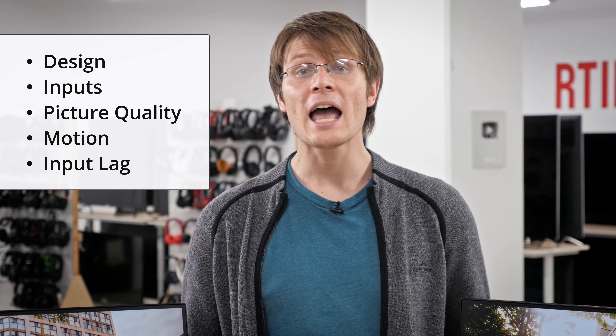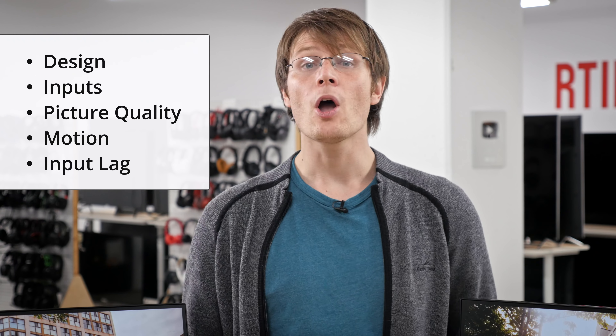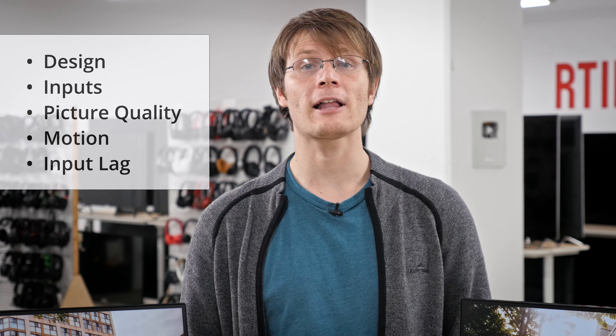In this review we'll start by comparing the design and inputs of these monitors and then move on to the picture quality. We'll also look at the motion handling and input lag. If you'd like to skip straight to our test results then see the links in the description below.